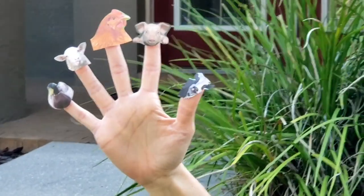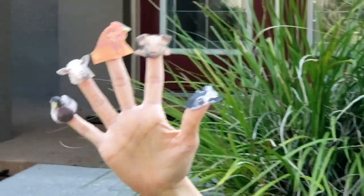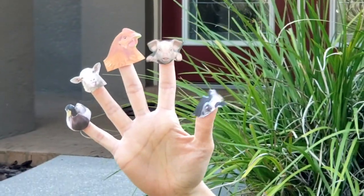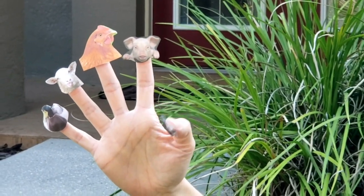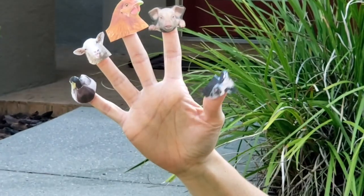Cow finger, cow finger, where are you? Here I am, here I am, how do you do? Cow finger, cow finger, what do you say? Moo, moo.